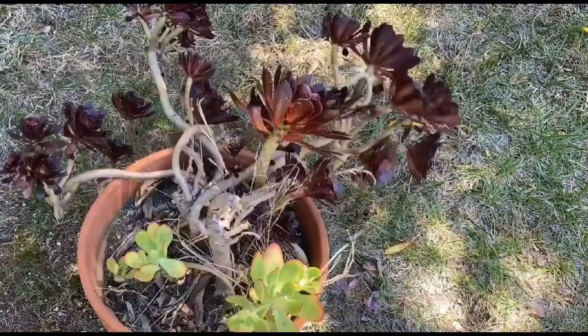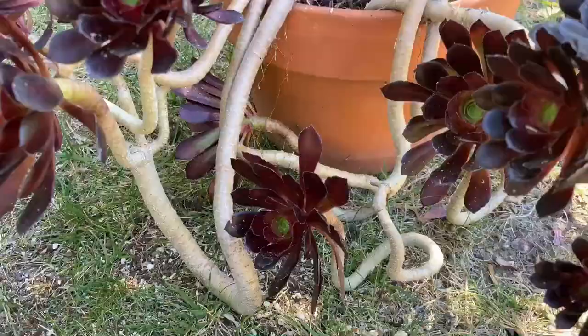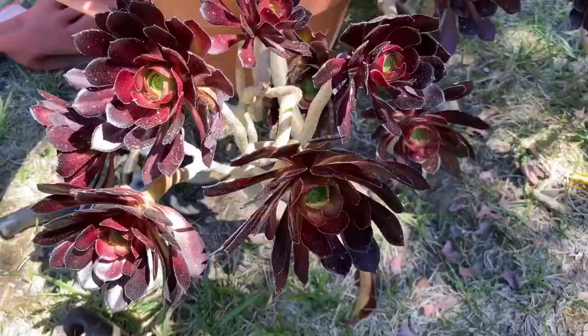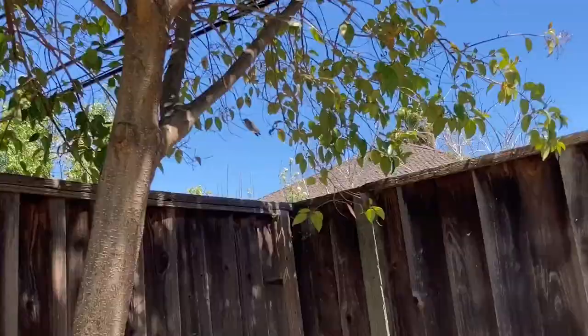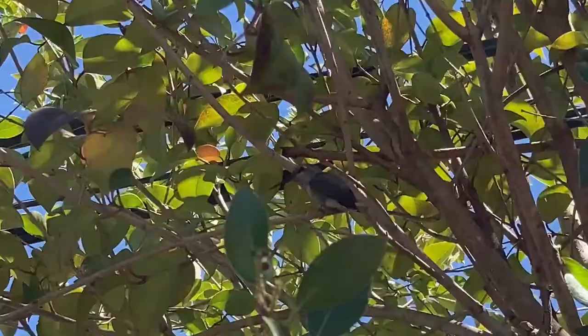Now let's move on to cleaning up this mess of aeonium. There was also this sedum praealtum that I took out. Once all of the weeds were gone, I decided on keeping it like this — I don't hate the look of the twisted trunks hanging over the edge of the pot and I've never seen aeoniums behave like this before. I can also take cuttings from this anytime I want to use in new projects. These pieces of wood support the plant if it looks like it's about to fall over.